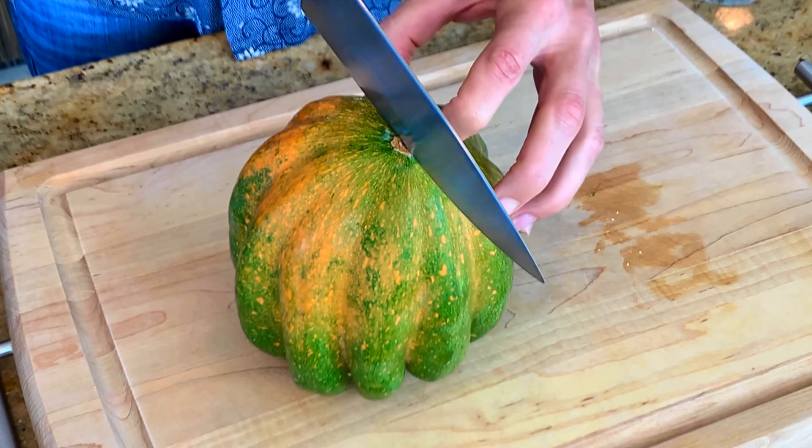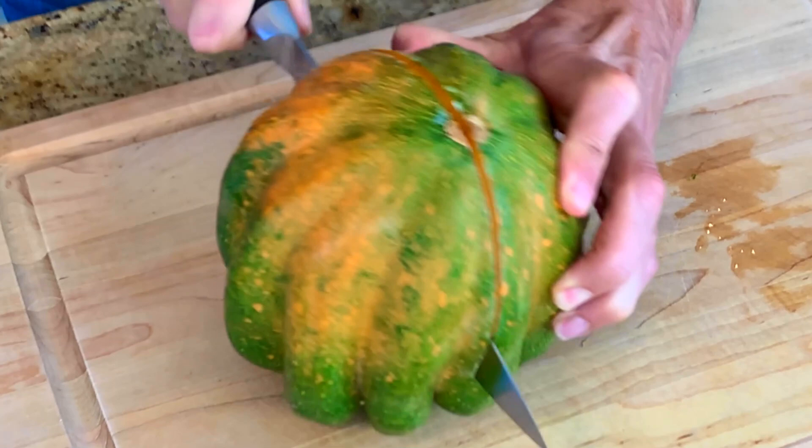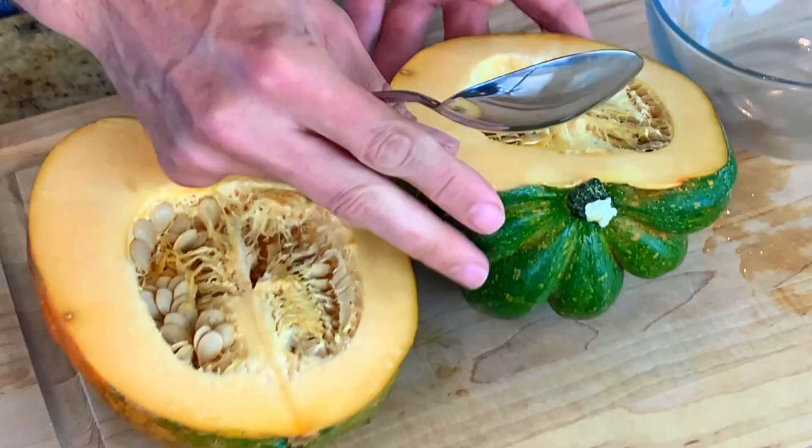I'm just going to go through and rock the knife like this, and rock it, keep on going down through, and it should easily cut. See how perfect? Voila, right on through — so easy to do. A little tip and trick: put the squash in the microwave for one minute. It won't cook it, I swear, but it'll soften the skin and make it easy to cut through like I just did.